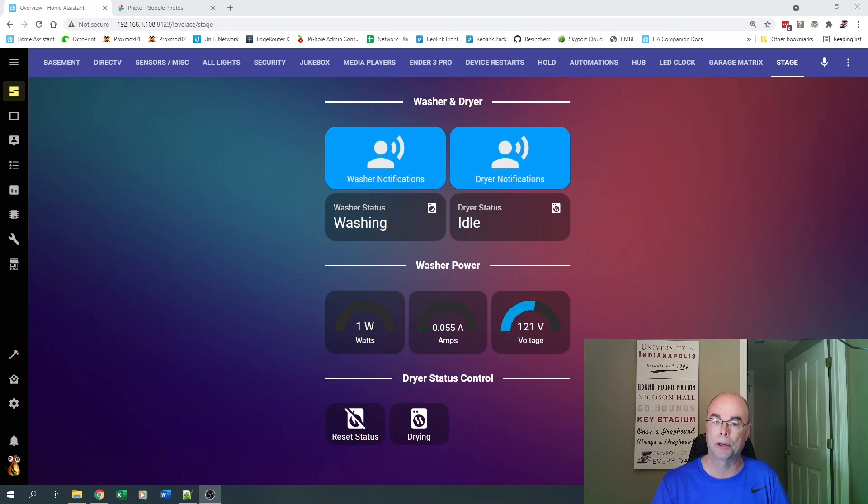Now we've noticed that the watts have dropped back below our 5-watt threshold, but notice it still says 'washing.' Part of the reason is there's a slight delay in the automation — we want to make sure the washer is truly done, so it goes below 5 watts and stays there for at least one minute. That's added in there in case the washer goes into a soak cycle and temporarily drops below the threshold. This is something you'll have to check with your own washer — track it through a normal cycle and see what your min-maxes are. The washer status has now changed from washing to idle, and you heard the voice notification.